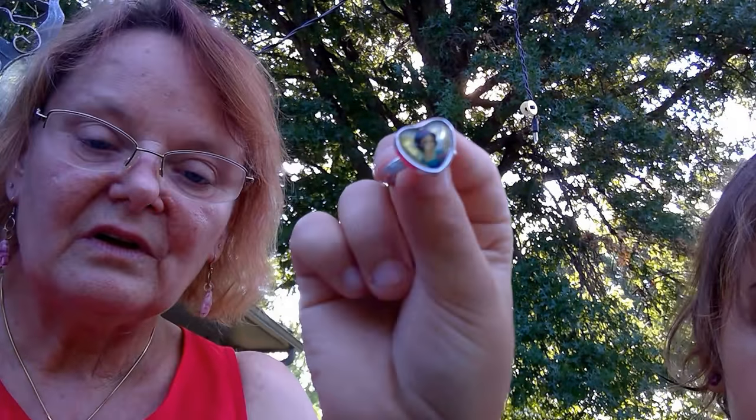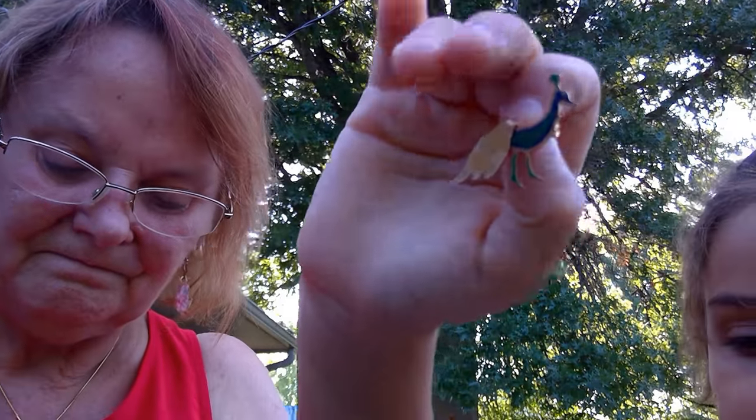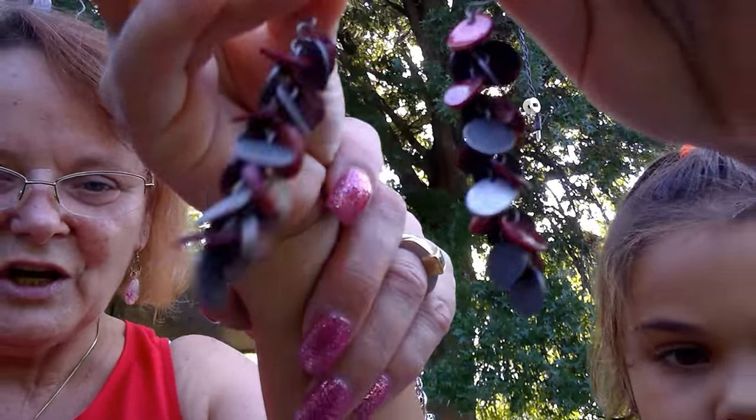This is a snow globe ring — that's cute. That's adorable. Oh, that reminds me of mine. This is a peacock pen — it's for a kid. I know that's definitely for a kid. Earrings? Yep. Looks like for kids — they're miniature. These would fit me good. Yeah, they're a little too dangly for you, though — they're a little too long.